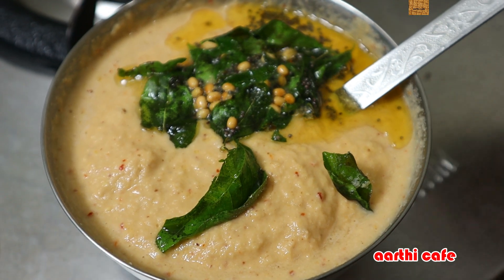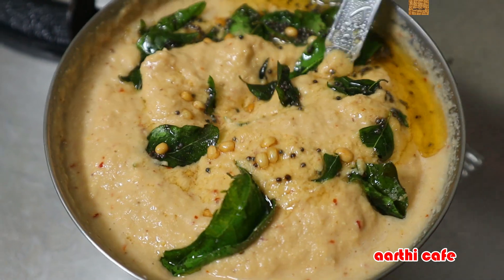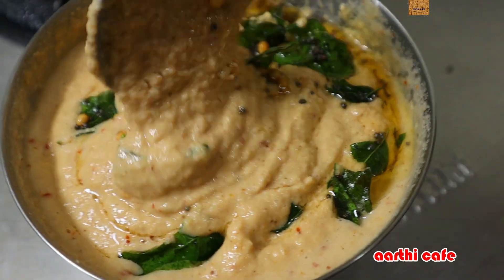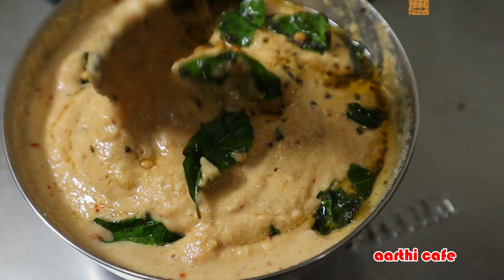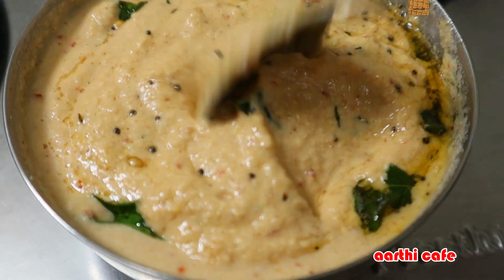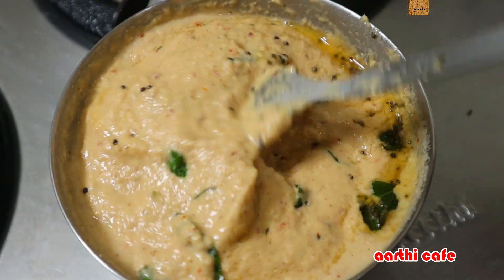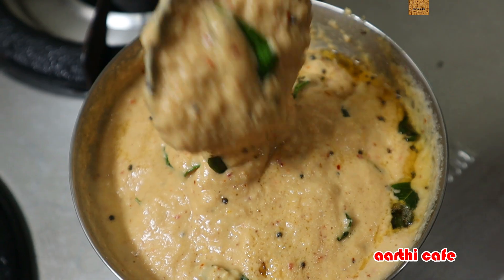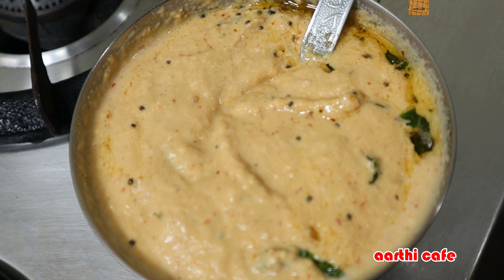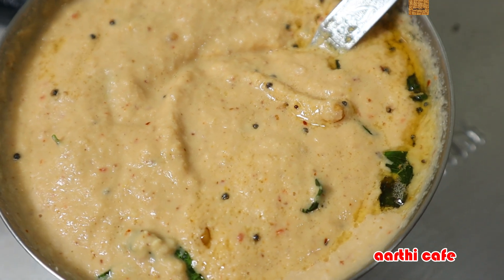So friends, the thin vengayam and thakkali are not bad at all. We will prepare the chutney — it is healthy. There is also thakkali used here. If you want to make it a little more healthy, you can try this chutney. See you in the next video. Thank you.